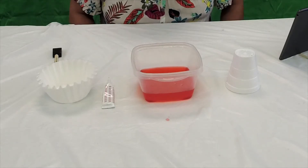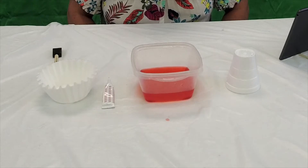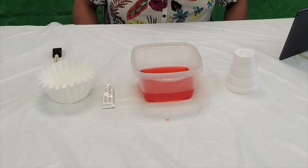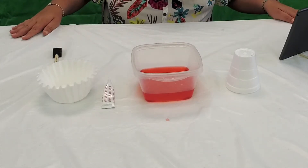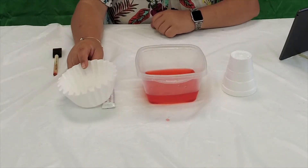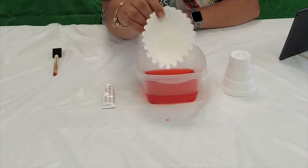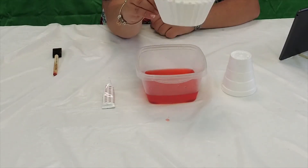Hi everyone! Today's project we are going to make coffee filter flowers. The first thing you have to do is dye the coffee filters, so you just take a stack of plain coffee filters.